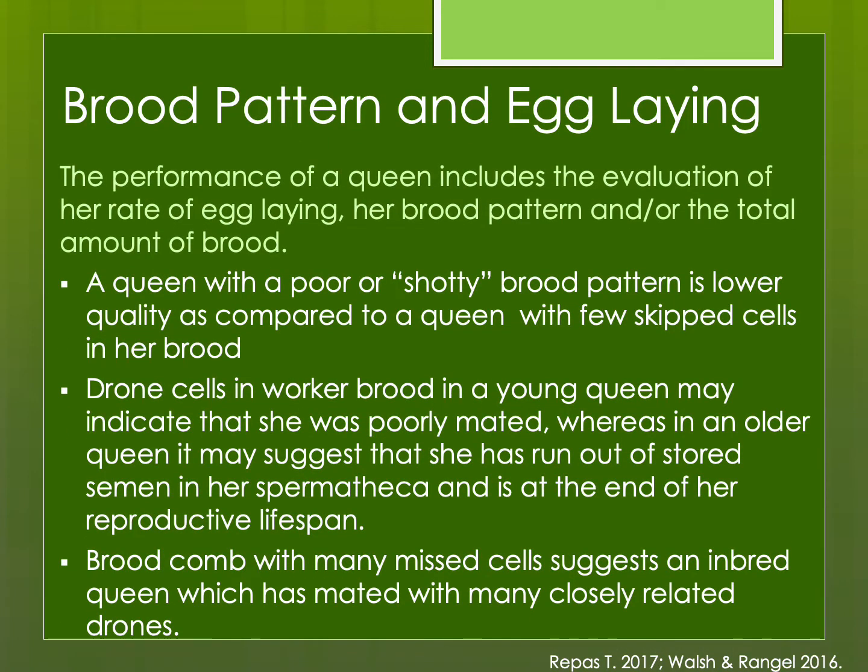If a queen has a poor brood pattern, you already know she's lower quality compared to a queen with only a few skipped cells. If you start seeing drone cells in worker brood, especially from a young queen — though they may do that the first couple of weeks — if it persists, she's probably poorly mated and already laying unfertilized eggs. In an older queen it might mean she has run out of stored semen in her spermatheca and is at the end of her reproductive lifespan. A brood comb with many in-miss cells might suggest inbreeding.